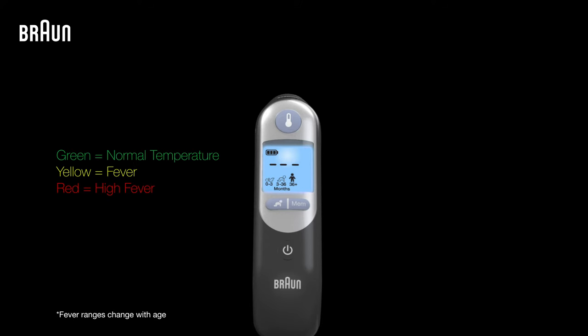The fever guidance system will change the display to either green, yellow, or red, depending on the temperature reading of the age group selected.